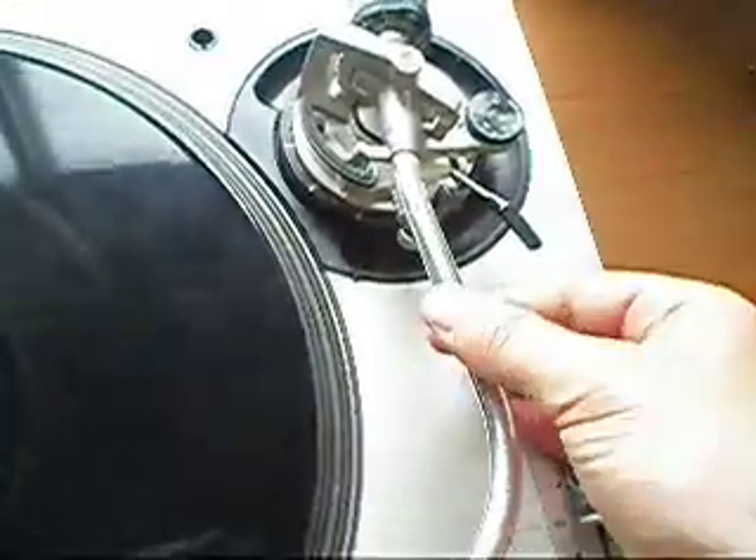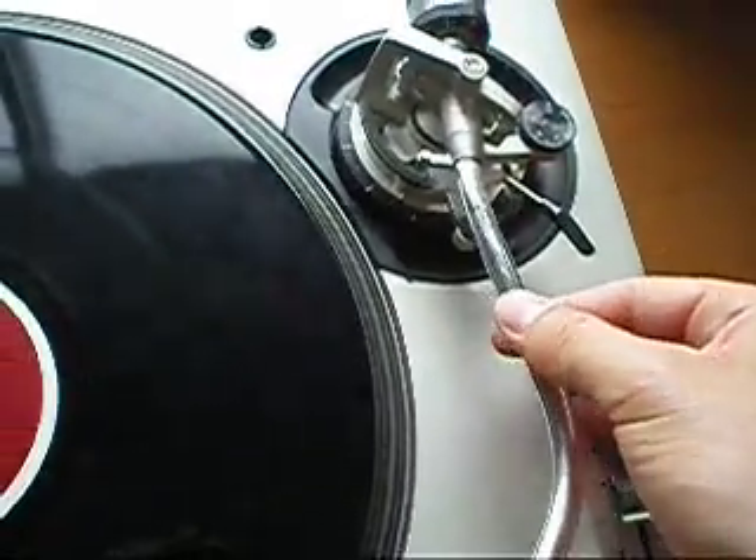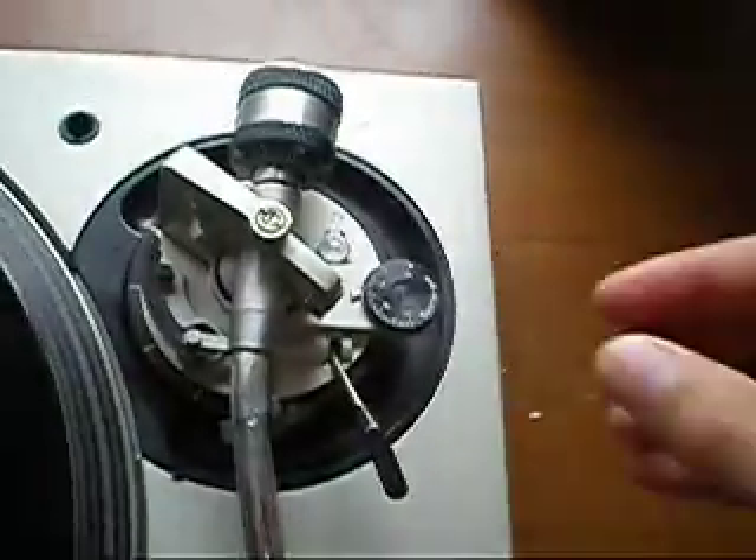There's no give in the tonearm when I rub my finger and thumb against it. It shows that the bearings and the screws are in good condition.